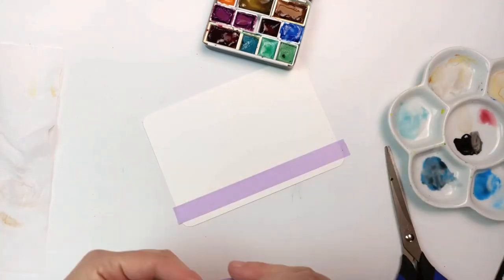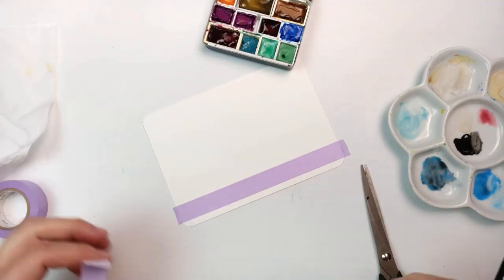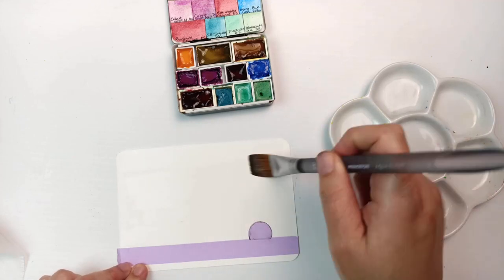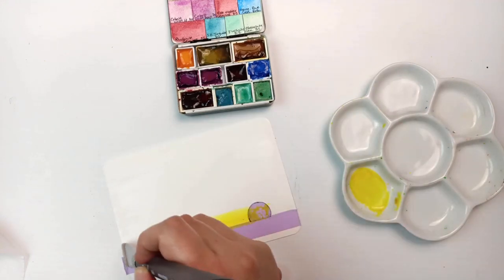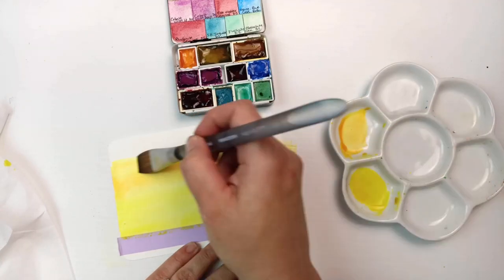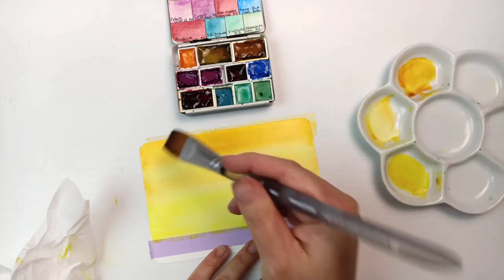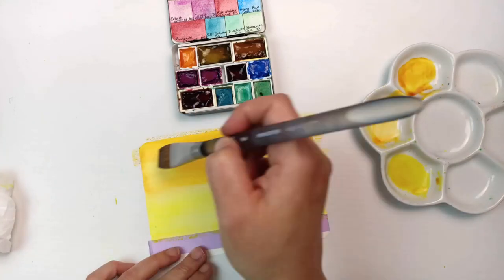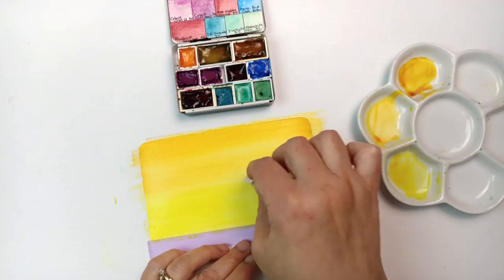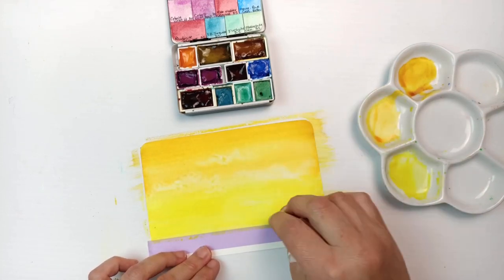Going on to the next one — I realized I had not used the tape, so I thought I would. I'm going to do a bit of a sunset. I cut out a semicircle for the sun. I really wanted to use the yellows in this set because they're all so pretty — it's a mix of transparent yellow at the bottom, Indian yellow in the middle, and quinacridone gold at the top, trying to get a nice gradient.